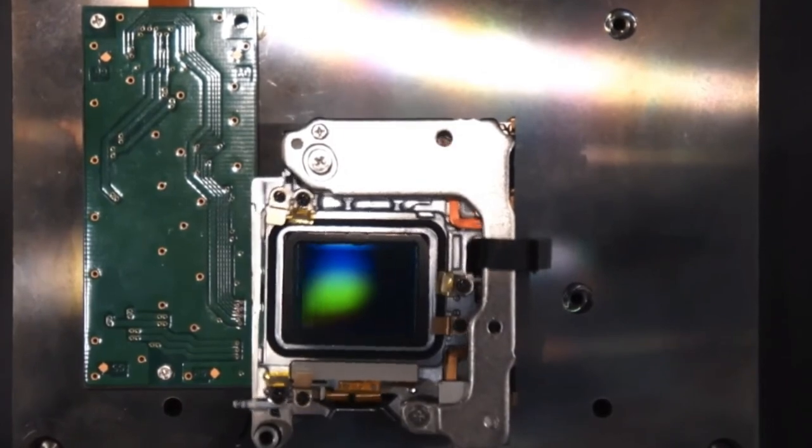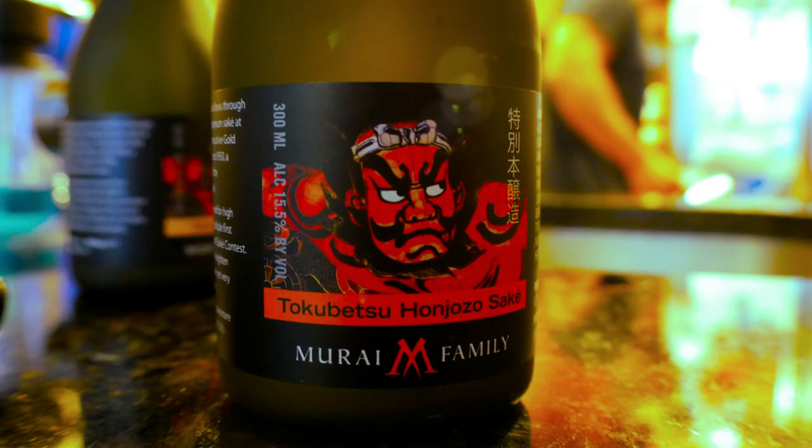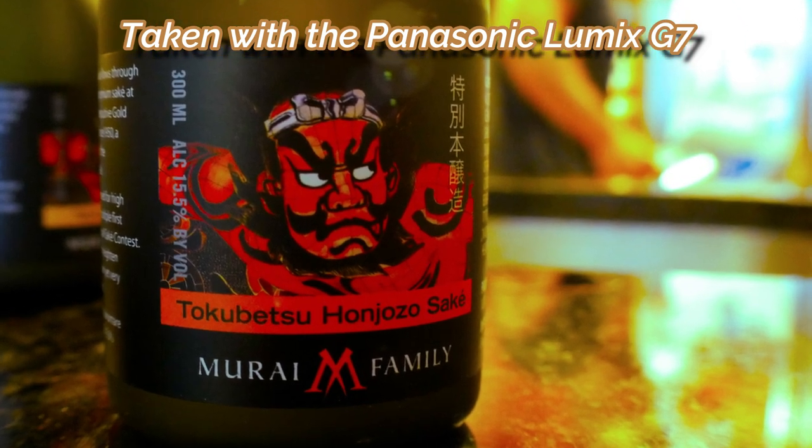The naked or uneducated eye doesn't know the difference. Also, a lot of APS-C and micro four thirds cameras, especially mirrorless cameras, offer a lot of advantages and features that often aren't featured in full frame DSLRs, such as in-body image stabilization, smaller size for better portability, non-cropped 4K video capability, and a more affordable price range. And even if background blur and bokeh meant a lot to you, you can still accomplish those things with APS-C and micro four thirds cameras, paired with the right lens and your ability to zoom into the subject.